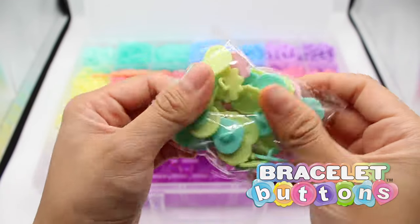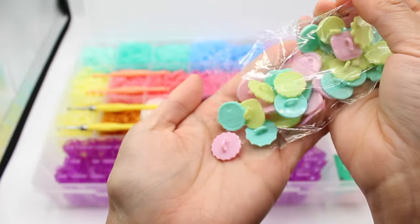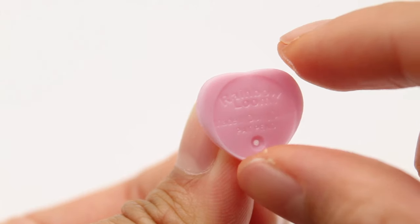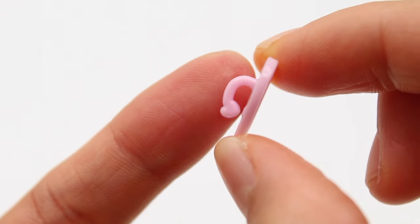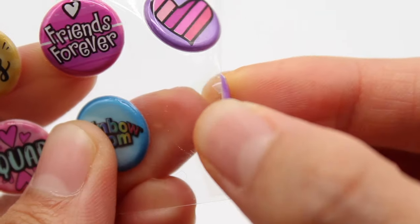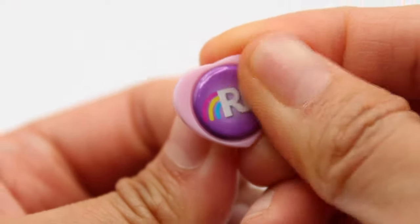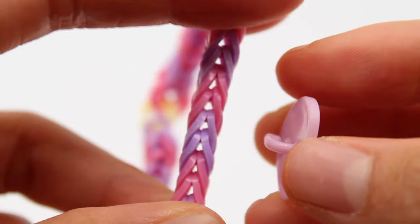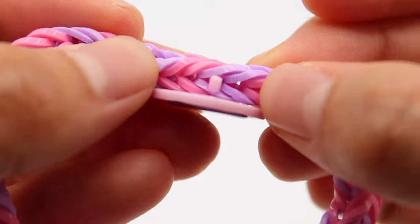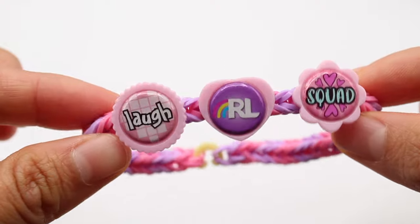On to our new bracelet buttons — they're super fun and cute, and great accessories for your bracelet. They come in many different shapes and colors to match the bracelets you and your friends are making. First, make sure your button is facing right side up with the hook in the back pointing downwards. Pick a sticker — I'm going with the purple RL — place it in the center of your button, and push down. Then grab your bracelet, stretch it out, aim your button for one of the holes, make sure it goes through completely, and aim for the holes on the other side to secure it. When adding more buttons, make sure they're all on the same side so they face the same way.